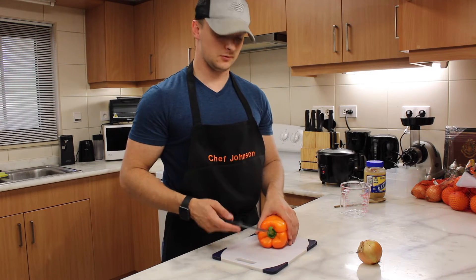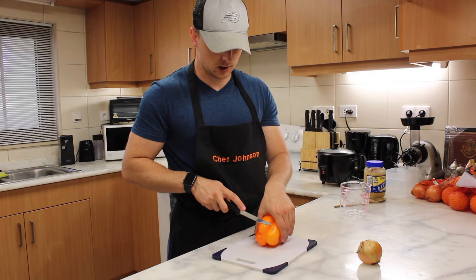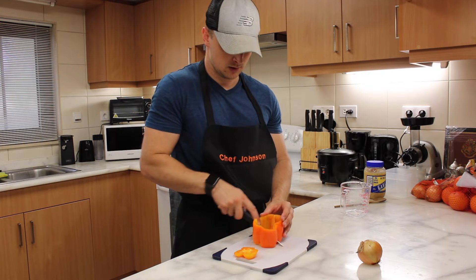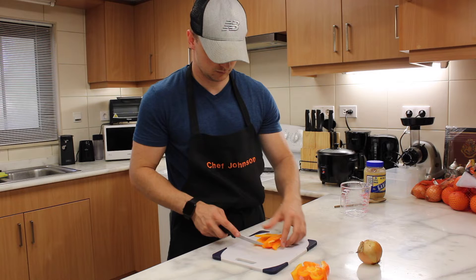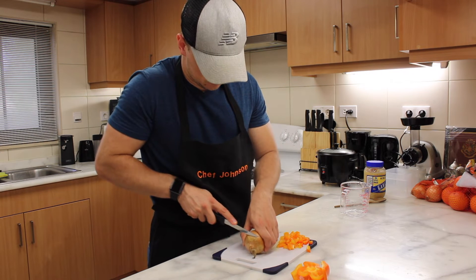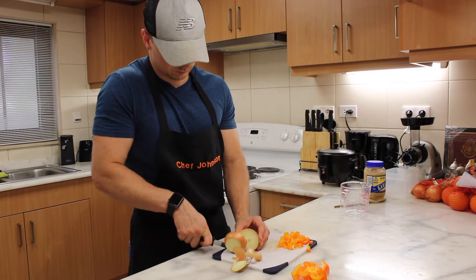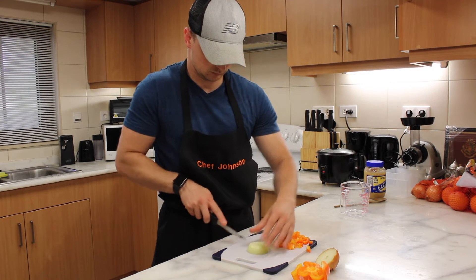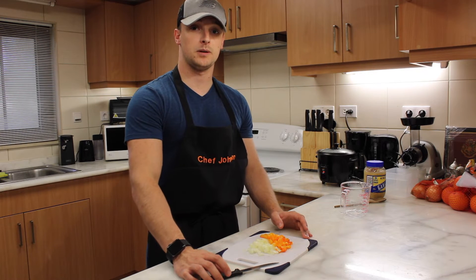Now that we have our onion and our bell pepper ready to be cut, go ahead and cut them up. I like to cut the bottom as well as the top to give you a nice square base to easily cut down the side of your bell pepper. And just like that, our onion and our bell pepper are cut.